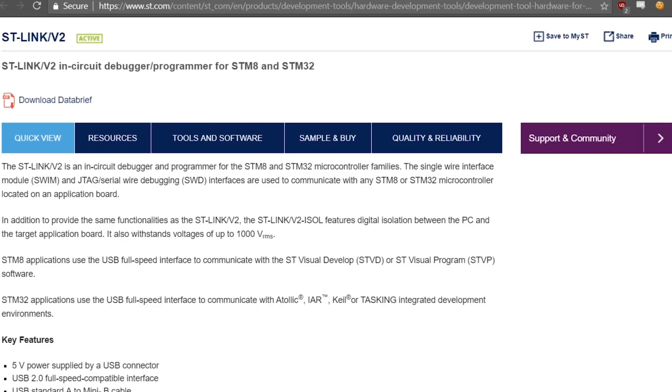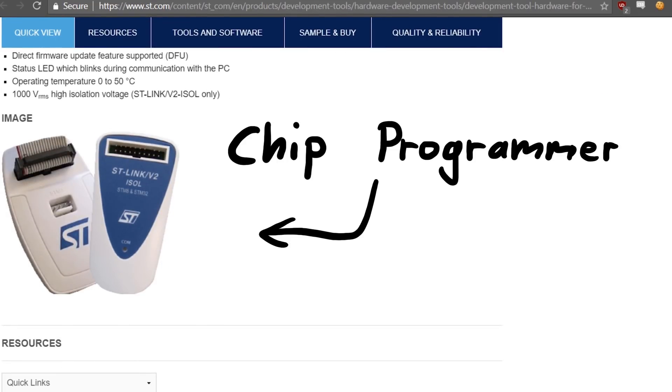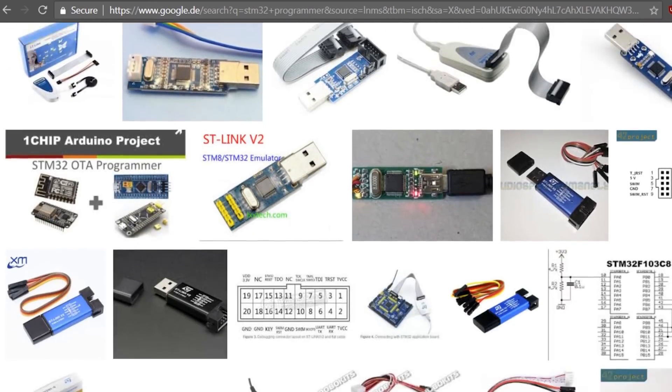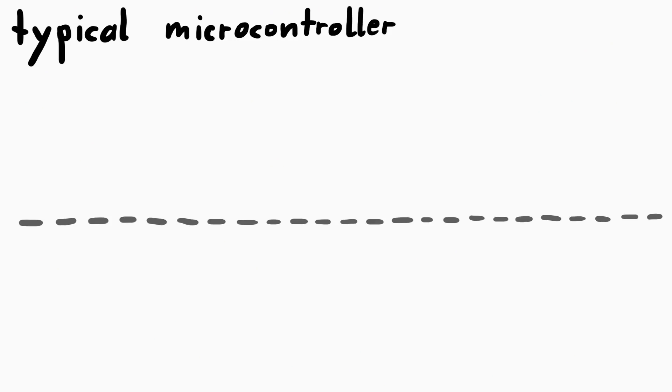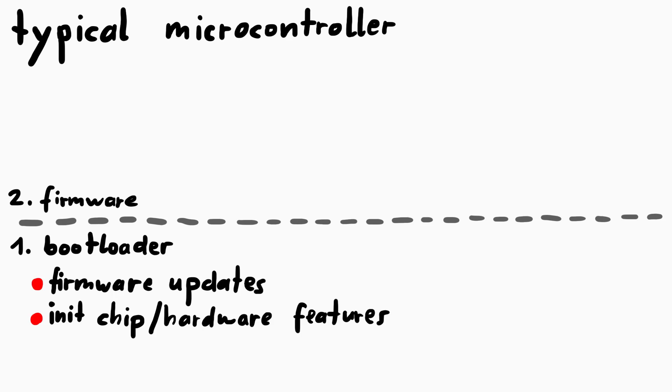Writing software into the flash of a chip typically involves using some special hardware to write the code into flash. But that is not great when you want to be able to update software later when the product is already shipped to customers. So typically software on a microcontroller is split in two stages: the bootloader and the main program or firmware. The bootloader is a small piece of code that can help you with updates, and it might also help initializing or configuring some features of the chip when the device is powered on.